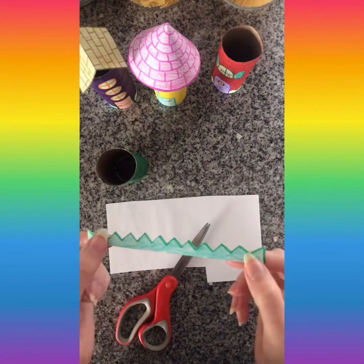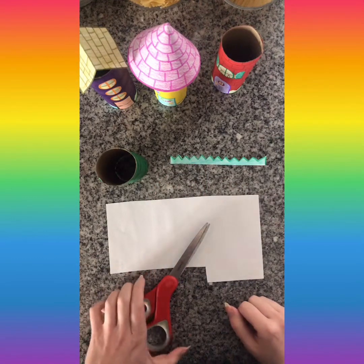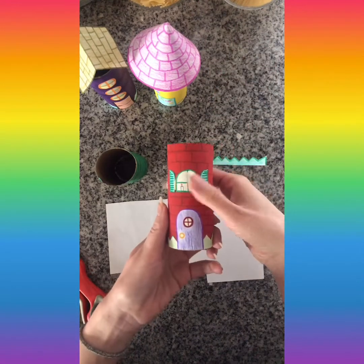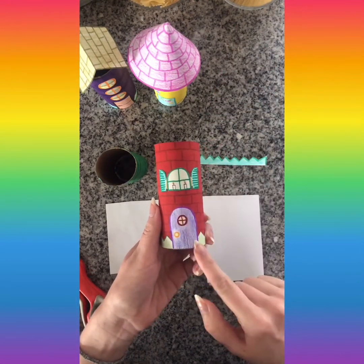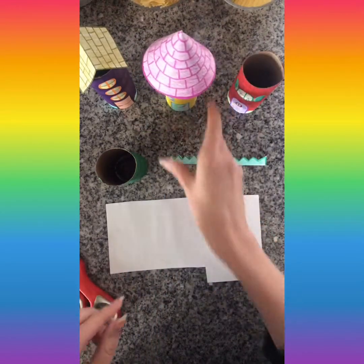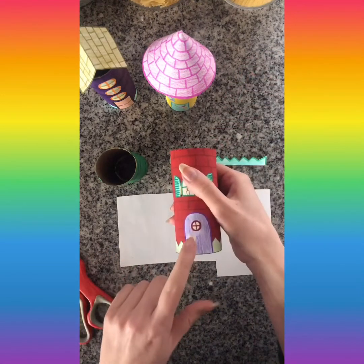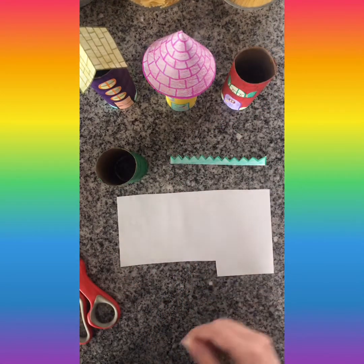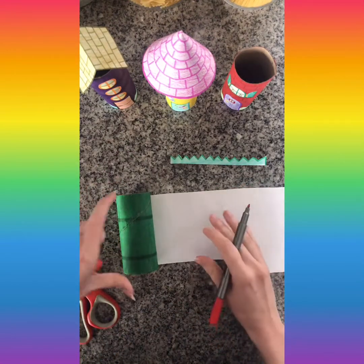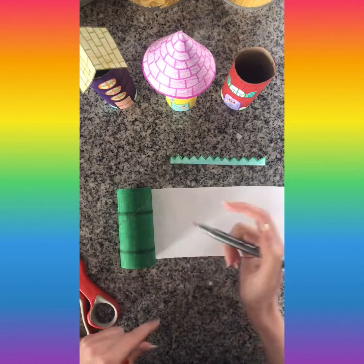My grass is all cut out and it's ready to be glued on. The next thing I'm going to make is a door. There are a couple of options: you can make it rounded like a rainbow shape and decorate it however you want, or you can do a rectangular door. I'm going to make the rounded shape again because I like how it looks. You want to make your door however big you think a door should be, so I'm laying it down next to my paper to size it.